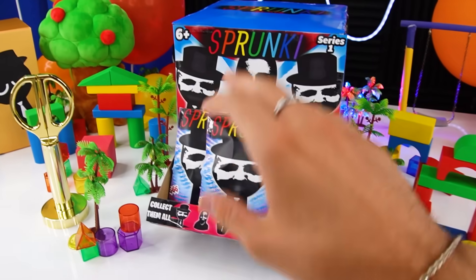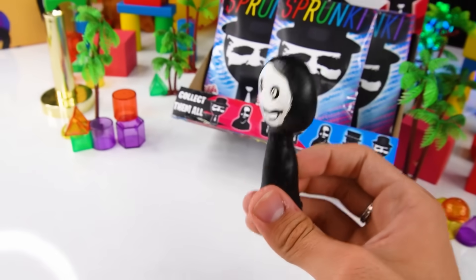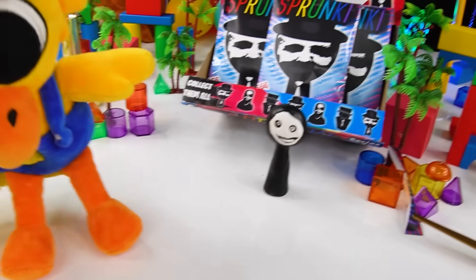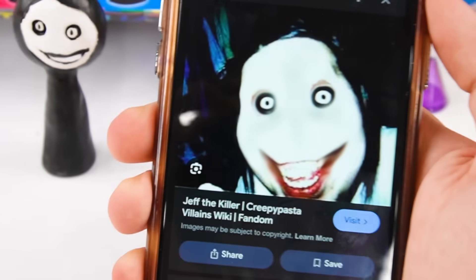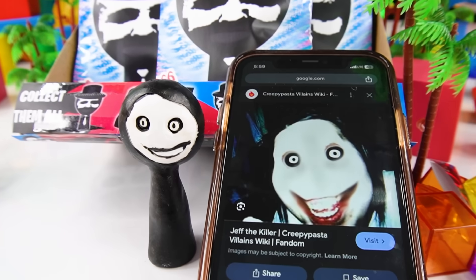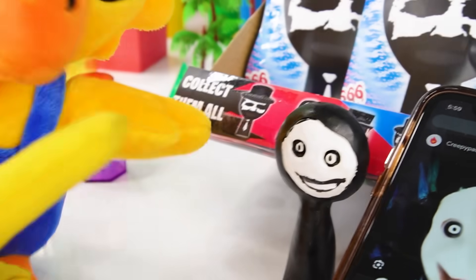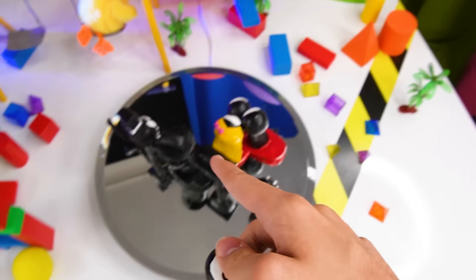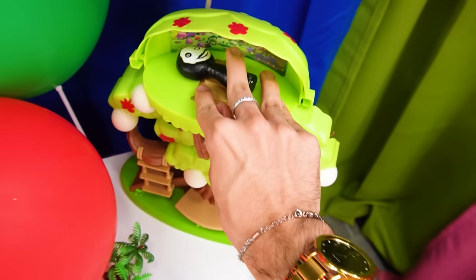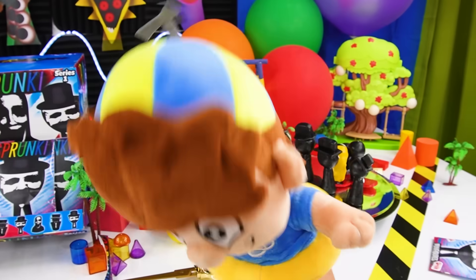Now let's unbox another mystery bag! Inside this bag, we have a Black Sprunky Jack the Killer Minifigure! Oh my god, just the name is so scary! This minifigure is based on Jack the Killer. I don't know which one is creepier! We've gotta get this thing out of our sight! I don't know if I wanna put this thing inside the collection — what if this guy oofs all of those minifigures? He looks like he would do something like that! I'm gonna grab something — instead of putting this evil killer inside the collection, we're gonna open up this tree over here and put him inside of there! Go away! I seriously hope that he does not get out of there!